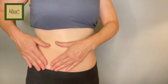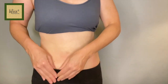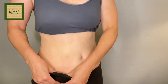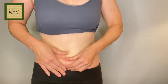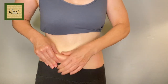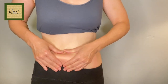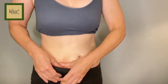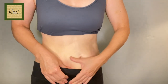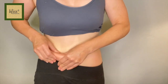Let's do it on the other side. Pinch and skin roll down lightly on the three lines, then firmer, and then even firmer on the three lines.